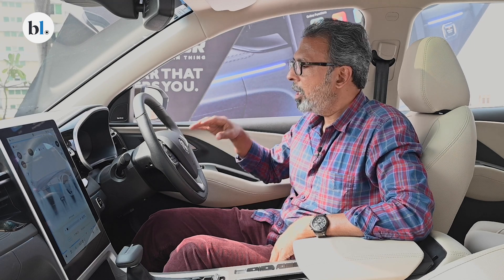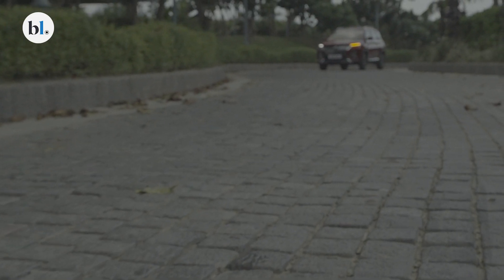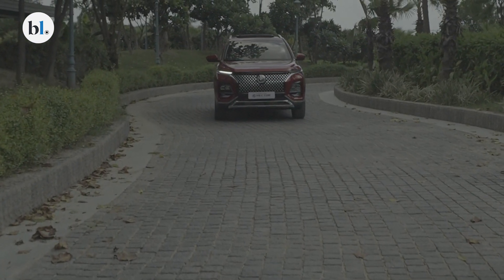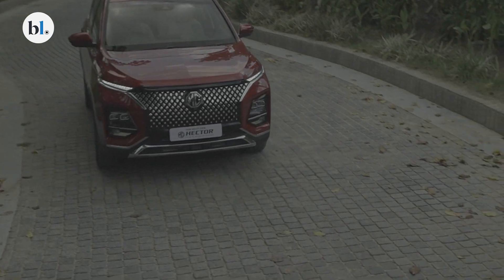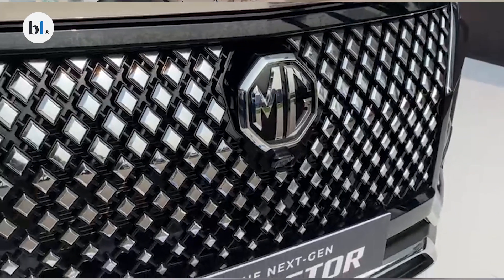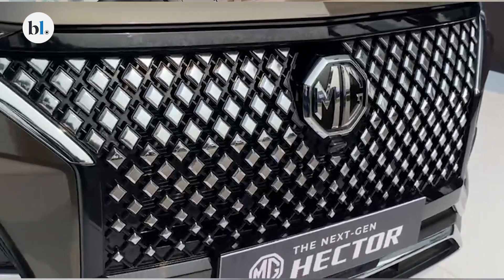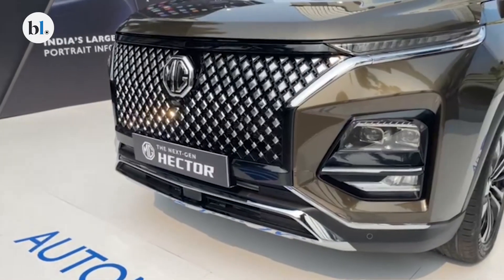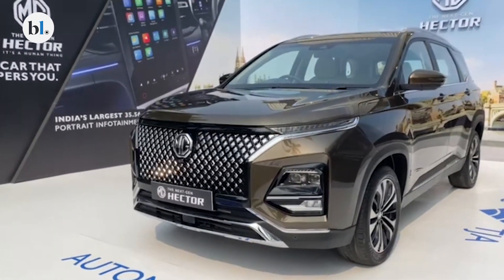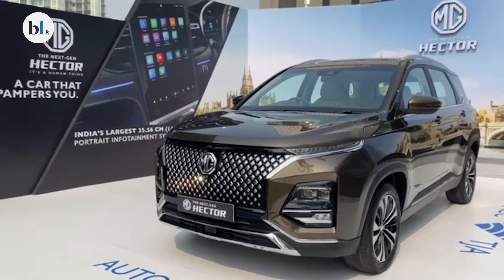This is not a vehicle that suffered from want of more power or a different gearbox. The 1.5-litre petrol engine delivers about 143 PS of peak power and 250 Nm of torque. The 2.0-litre diesel engine delivers about 170 PS of peak power and 350 Nm of torque.